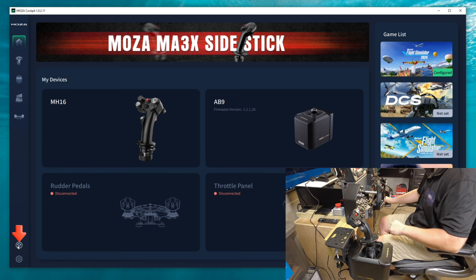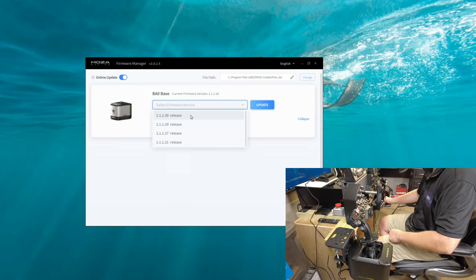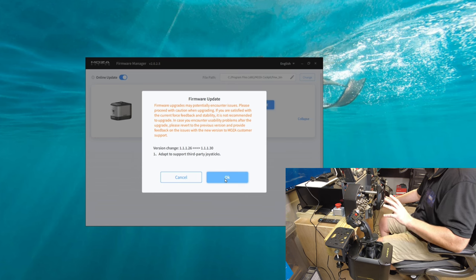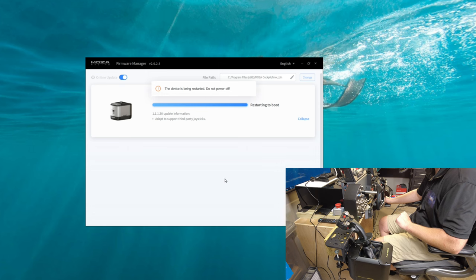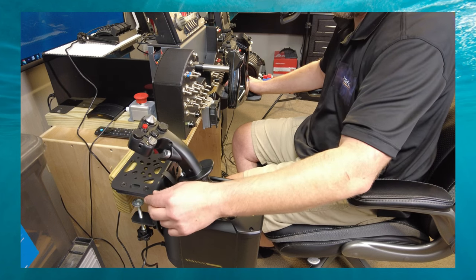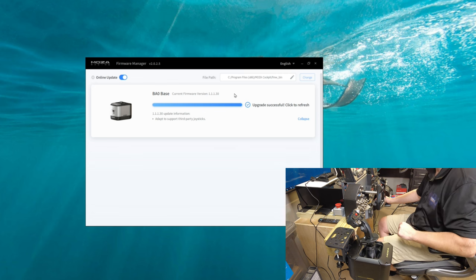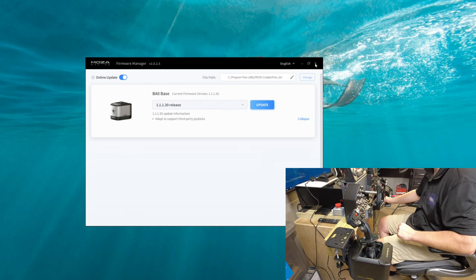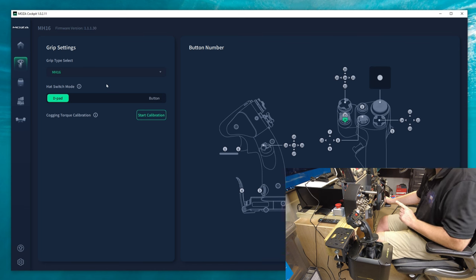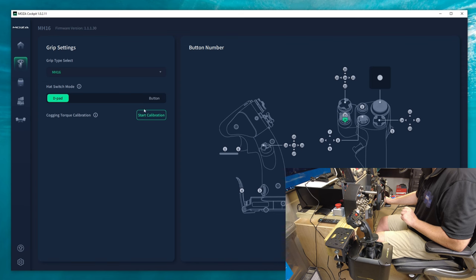Now that we're in the Moza software, we'll head down to the firmware icon on the left-hand side to update the firmware. With the latest firmware, they adapted to support third-party joysticks — we will see how that goes. The trigger on the front actually got caught on the side of the bracket during calibration. We are now on the current version. Let's click on the MH16 stick — under grip type select, if you tick the dropdown, we have several other sticks available. Let's hit start calibration.